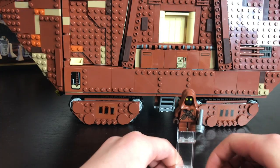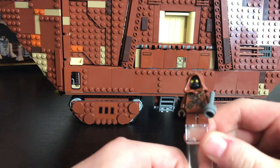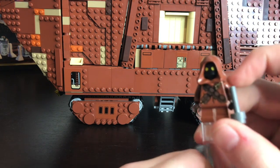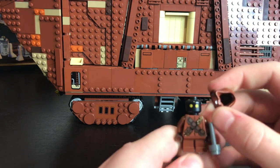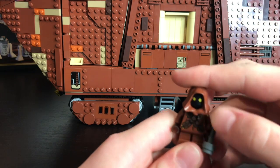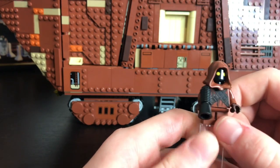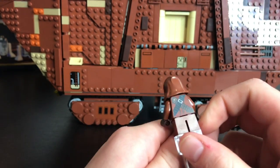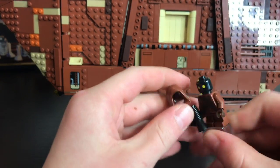Here's our first minifigure. There are two different kinds of Jawas. This first one has a little electric gun and some printing on the torso and back. He's got a plain black head with two yellow dots and a little hood. Here's the second type of Jawa — pretty much the same except he's got different torso and back printing and a different blaster. He has the same head and hood.